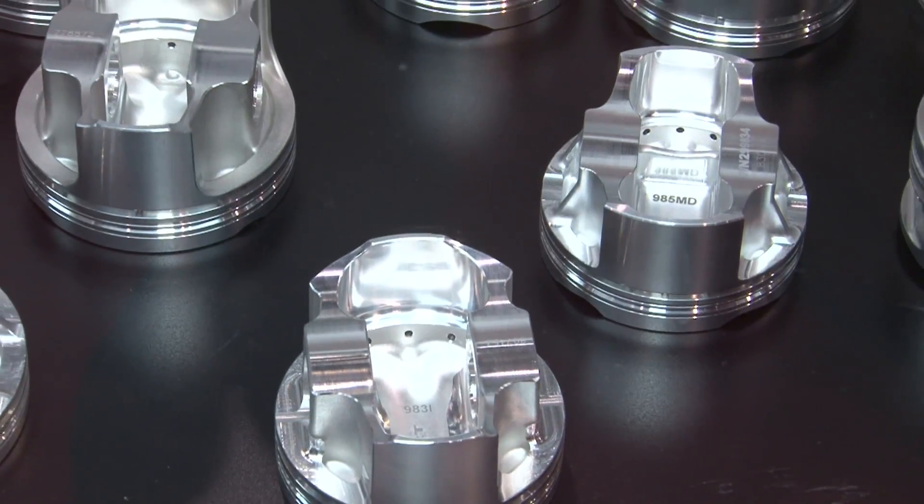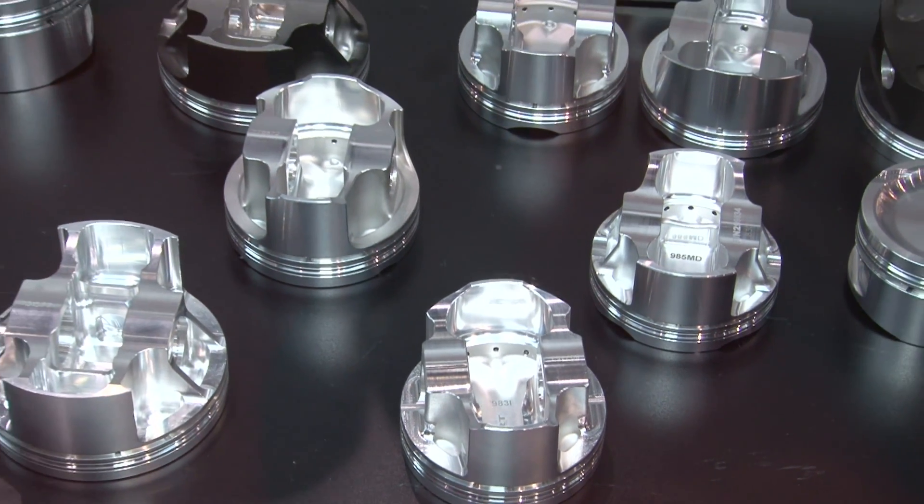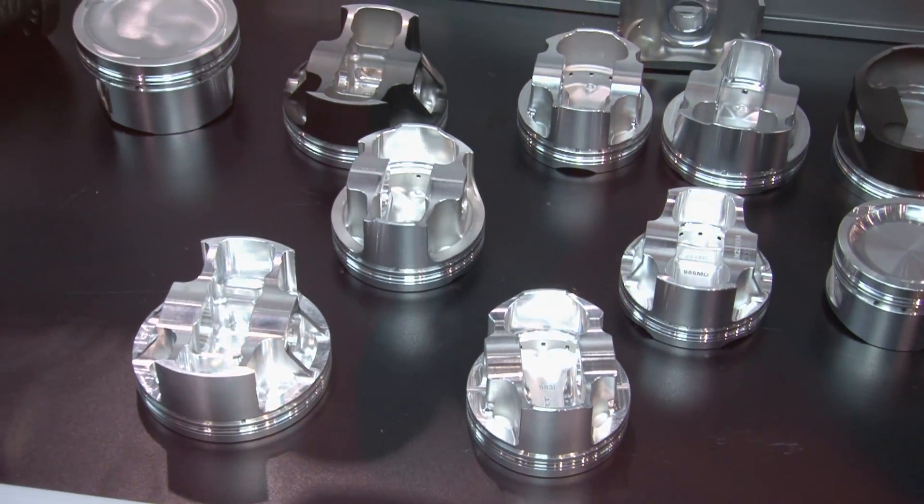Yeah, what we've done is made a major update to our Sport Compact line. We've introduced a new asymmetrical line and it's going to revolutionize what we have today. Now tell me about that — asymmetrical, that's something new.